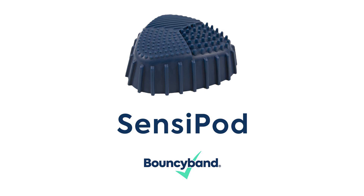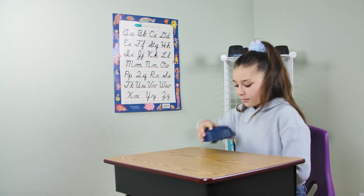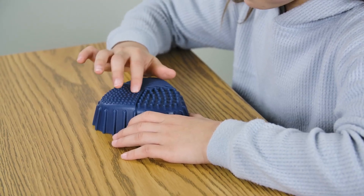Introducing the SensiPod by BouncyBand. It provides an outlet for excess energy by delivering the instant calming sensory stimulation that kids and adults crave.